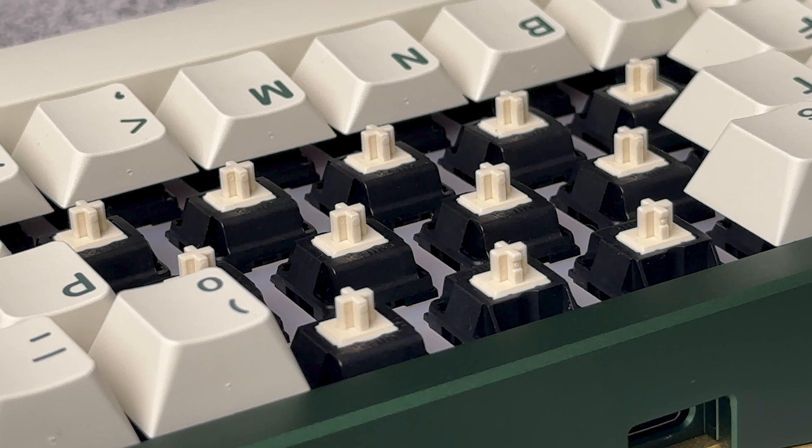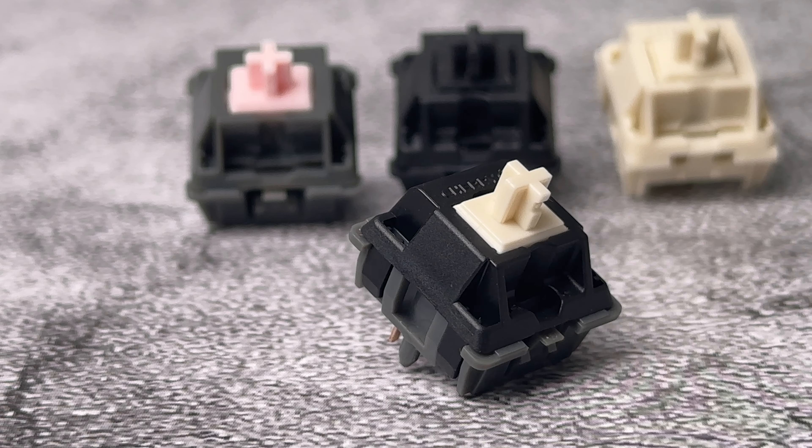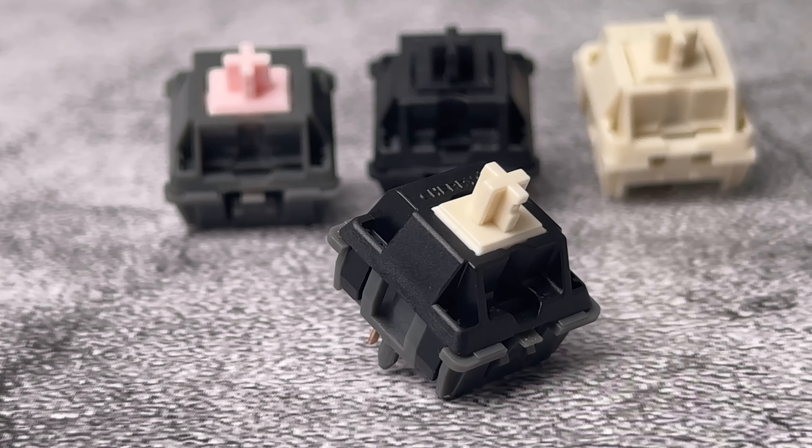In a moment, we'll listen to a typing test, followed by a comparison, but first I want to point out some key differences between these and the famous frankenswitches they're inspired from.